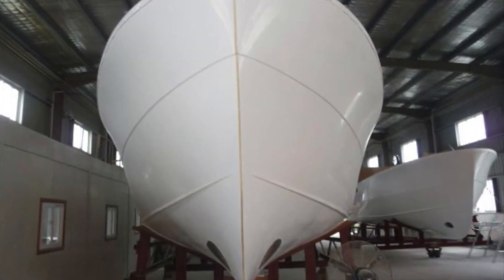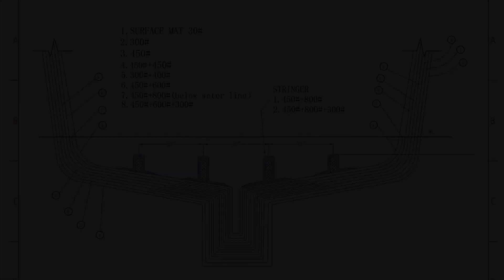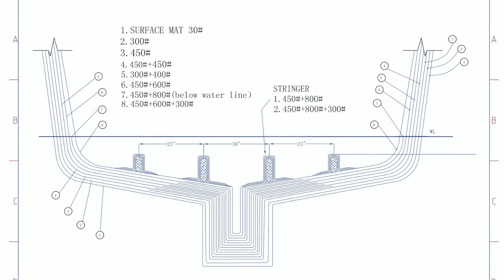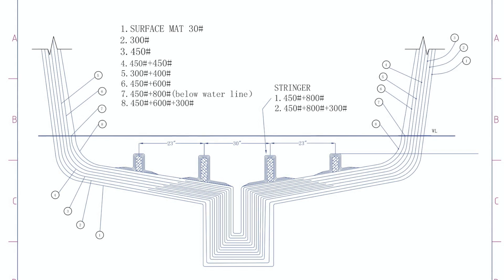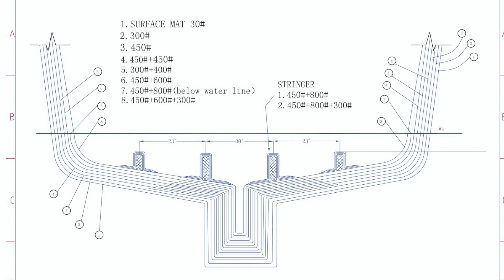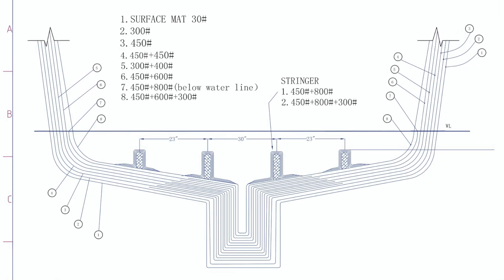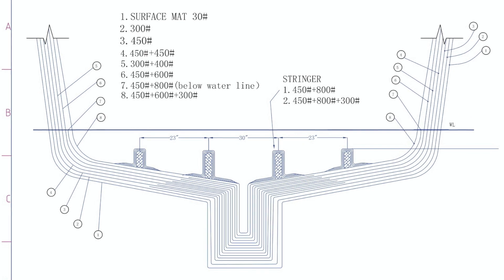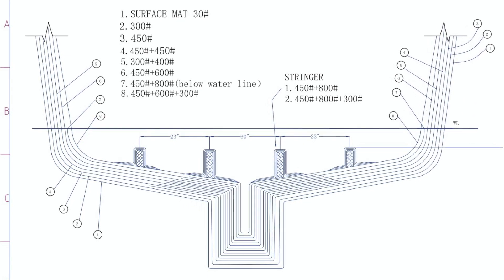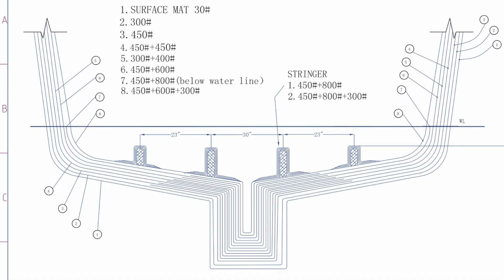These hulls are of solid fiberglass construction, meaning that there is no coring material. The hull is built by laminating distinct layers of various types of fiberglass cloth and mat according to a layup schedule like you see here, in conjunction with many applications of fiberglass resin. This creates a composite structure that is reinforced and strengthened throughout by the cloth and the mat.